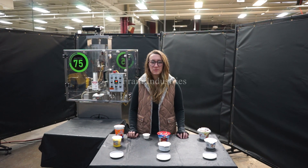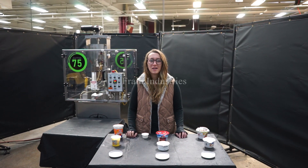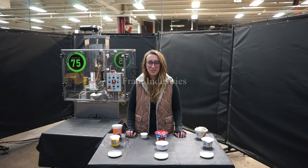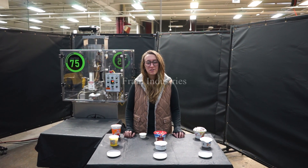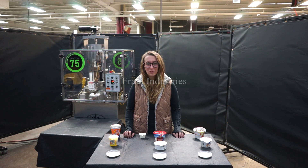Hi, I'm Elena with The Frame Group. Today we'll be cycling your World Cup 8-Pocket Rotary Head Cup Filler. This machine is currently set to single-phase 120 volts. We recommend reading the manual in its entirety before powering on the machine.